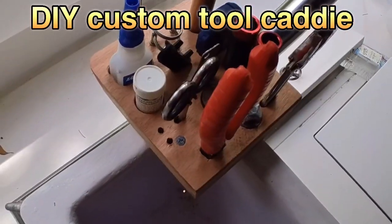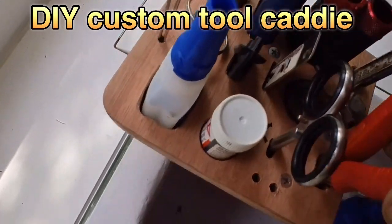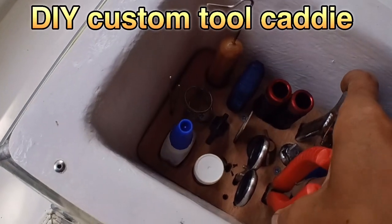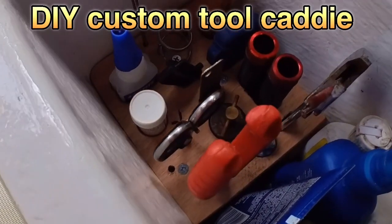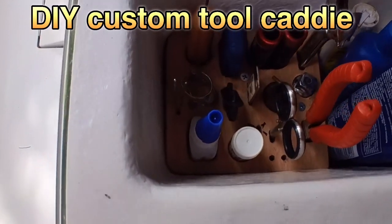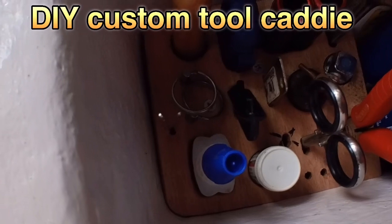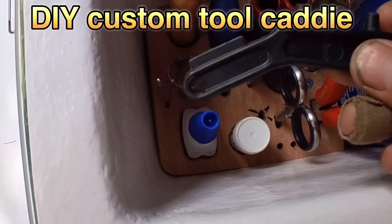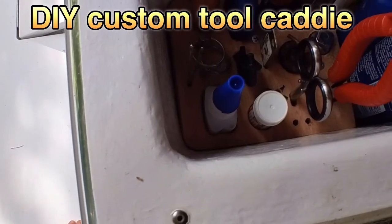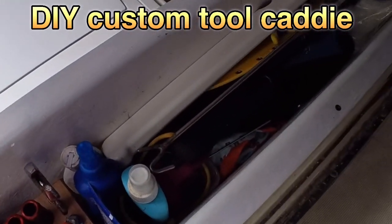Here it is all finished, all the tools in — let's see how it fits. That is mint! Everything's there: everything I need — bung, pliers, line tensioners, fuel opener, glue, bait needles, seasick tablets — haha. Now I just need to clean up all this crap.